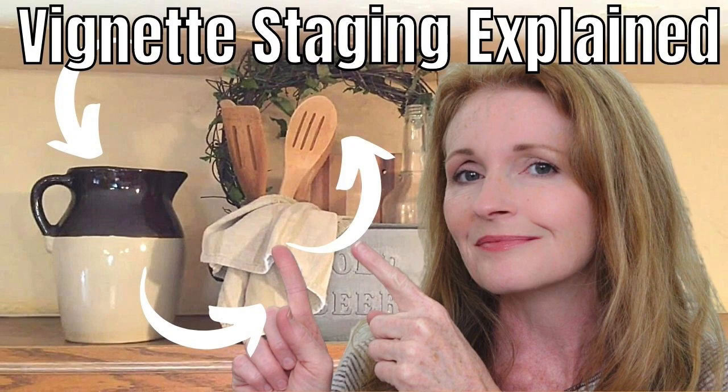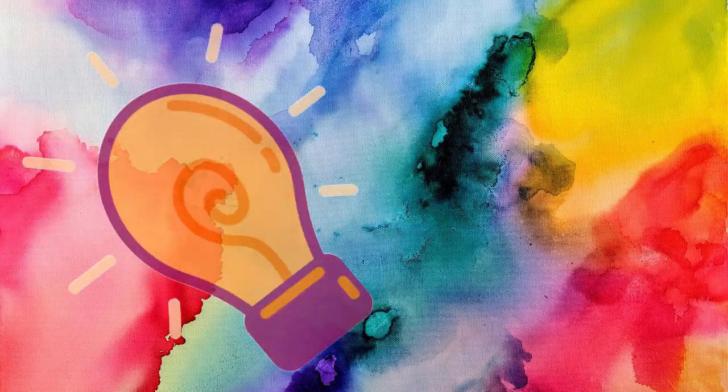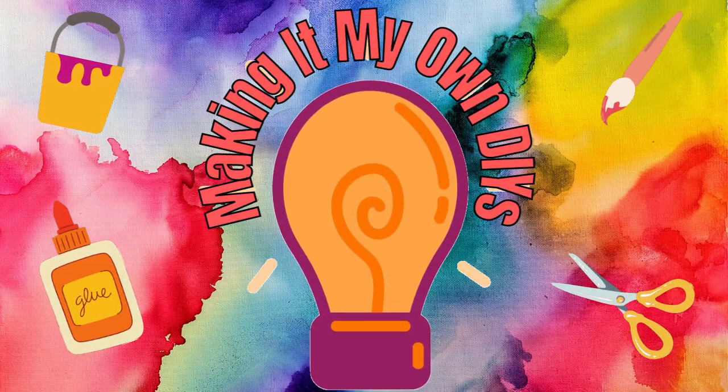You go to the flea market, you get all the stuff that you want to showcase. Maybe you went to the flea market, maybe it was a garage sale, but now what do you do? Let me show you. I'm Brandy, and this is Making It My Own DIYs. Welcome!